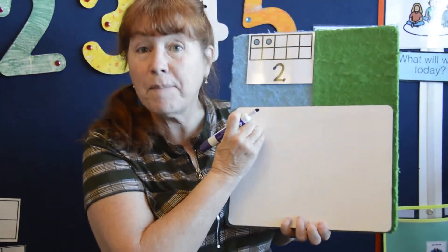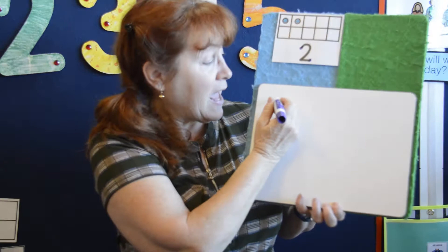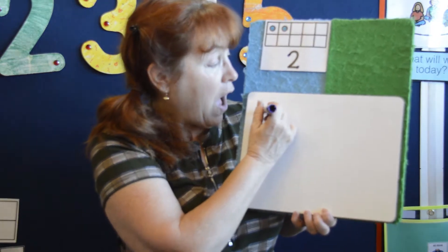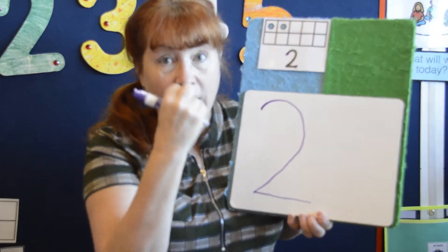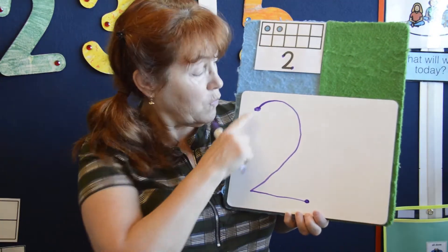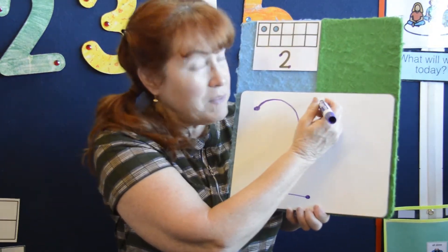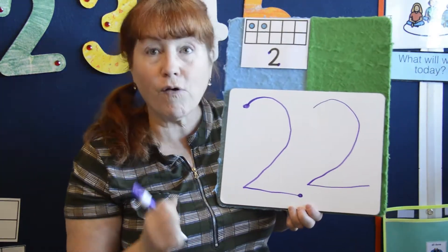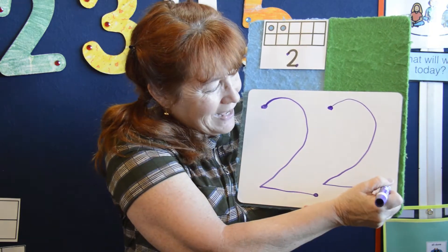We're going to start at the top again. Remember, this is the top of your board, just like this is the top of your head. And we're going to put our marker down. Around and back on the railroad track makes a two, two, the number two — one, two dots on the number two, one, two. Shall we make it again? You can make it along with me this time for sure. Around and back on the railroad track makes a two, two, the number two — one, two.